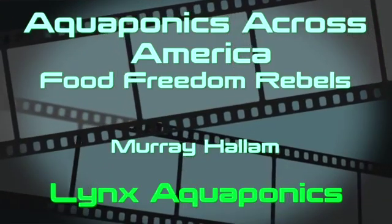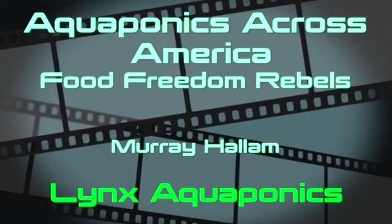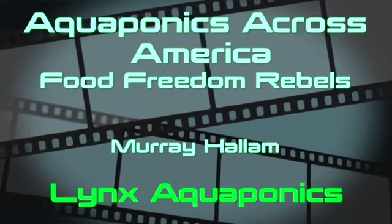TC Lynx doing aquaponics in a very hot, humid place and doing it very well. Thank you for watching.